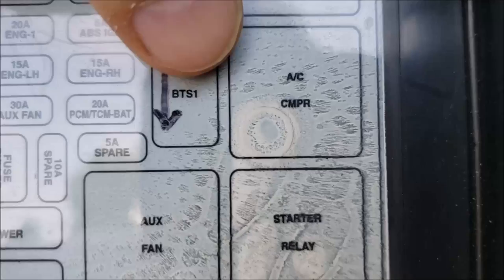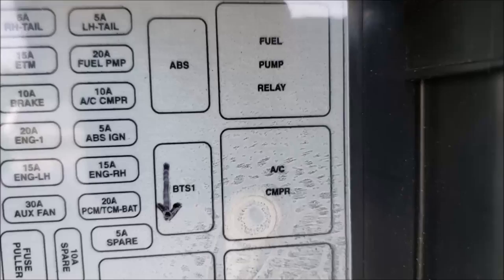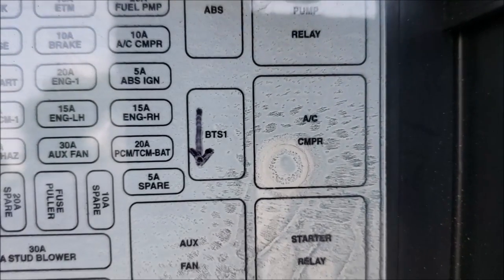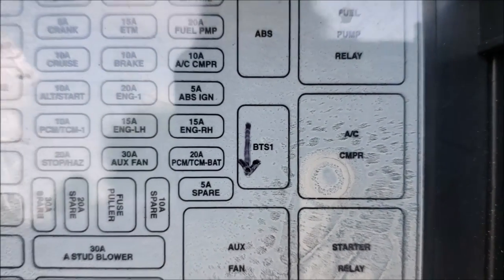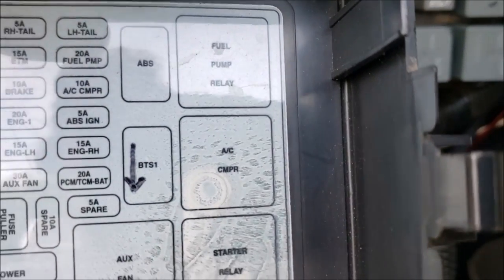But there's a little weird one right here — that's the BTS-1, which is called the Brake Trans-Shift Interlock. I don't know exactly where that is or what it does, but it sounds pretty important. I do need to research that someday to see exactly what it's controlling.